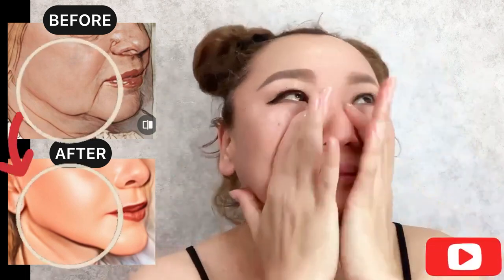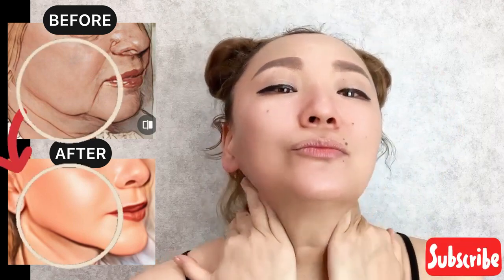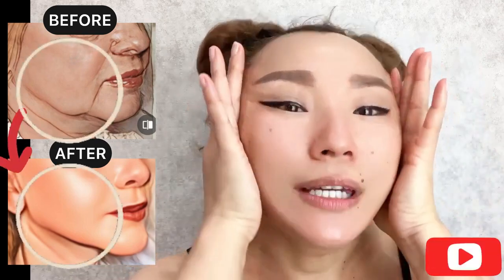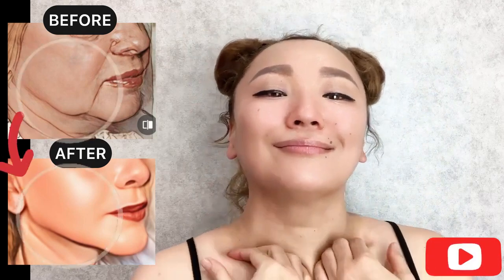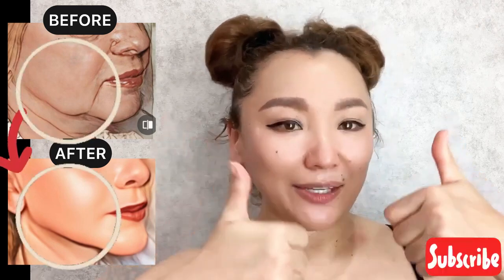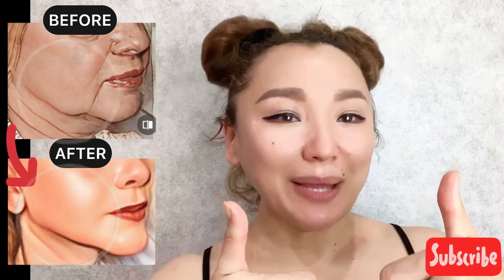Enjoy exercising! And one more time — squeezing. For good results, do this complex regularly, two to three times a week. Please like this video if it's helpful and useful for you, and subscribe to the channel.